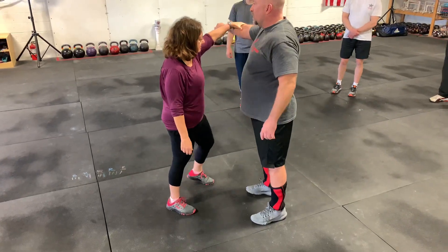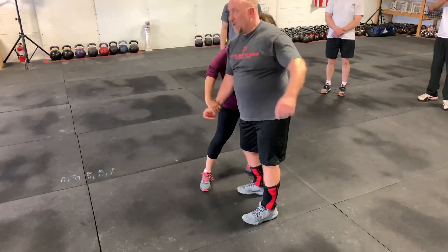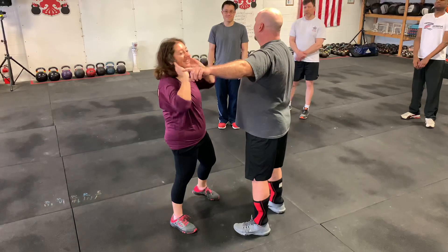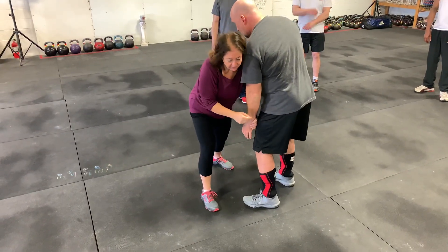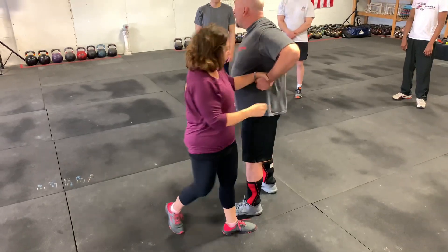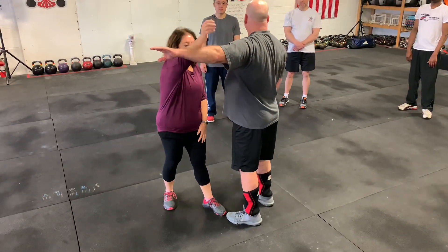What is she going to do? She drops it from here, grabs there, and then walks around. Push the elbow down, pin it, walk around. But don't lose the elbow — if I can pull my elbow out, I can close it right behind you. So the whole point of this is to get a hand out of control.